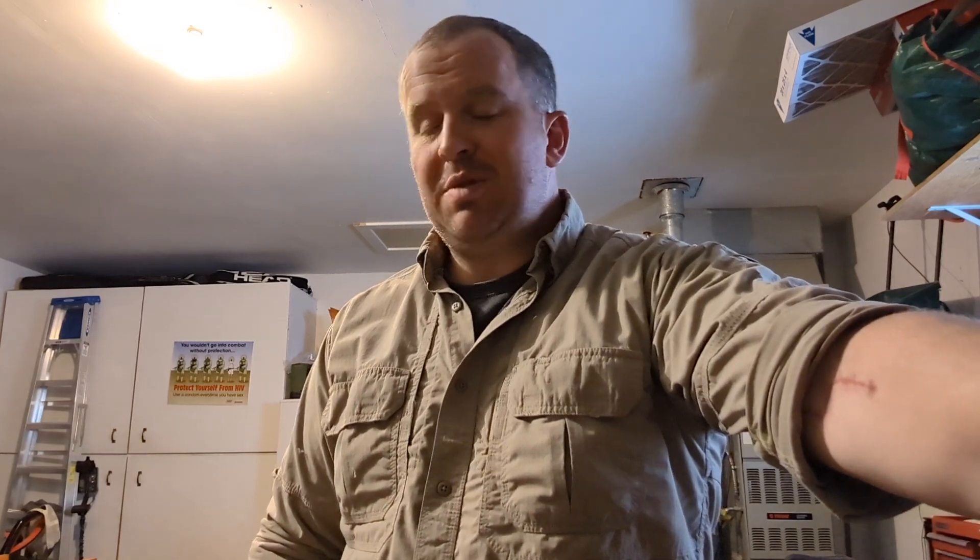Well hey everyone, welcome back. This is Sierra Kilo prospecting. As always I'm your terrible amateur prospector Sean. If you're new to our channel, thanks for tuning in, and if you're back, thanks for coming back. We appreciate it. I know my videos aren't the most entertaining or the best, but if you're watching I really appreciate you being here.